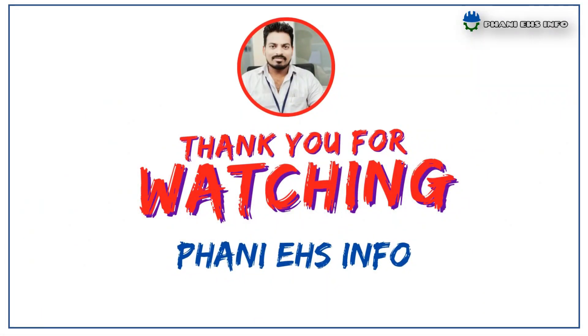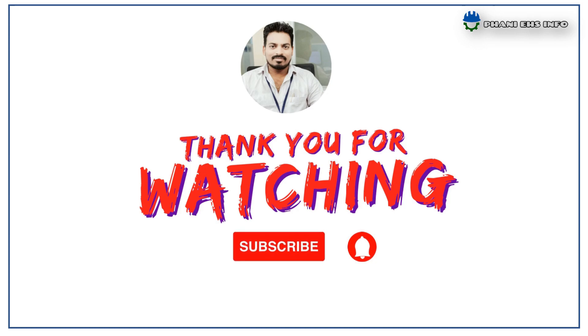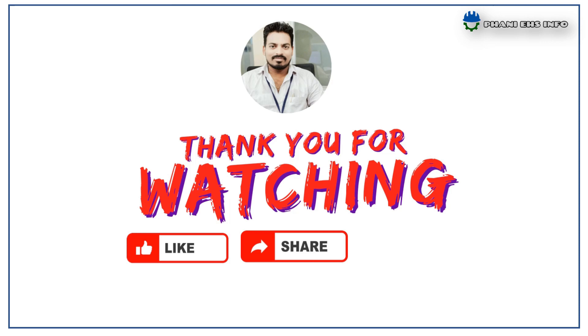Thanks for watching. Don't forget to subscribe to our channel to get immediate notifications of our videos. Share our videos with your friends and colleagues to create safety awareness.